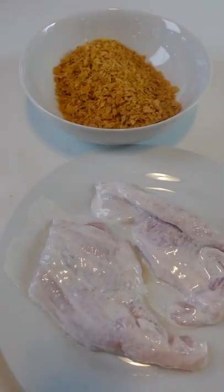Craving fried catfish but want to make it a little healthier? Try this. This oven fried catfish is way easier than traditional fried catfish.